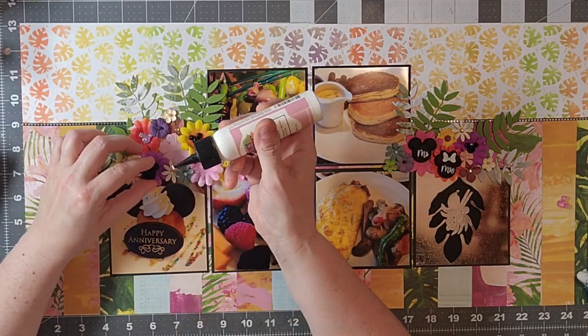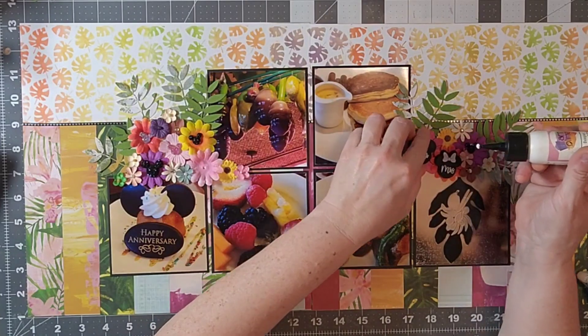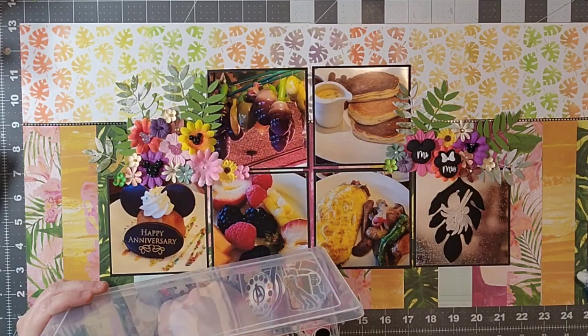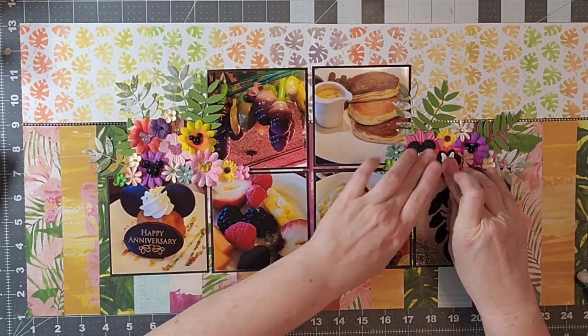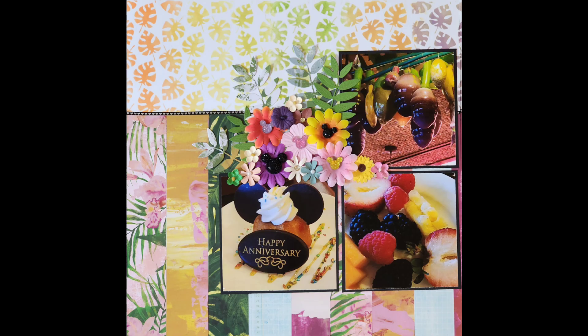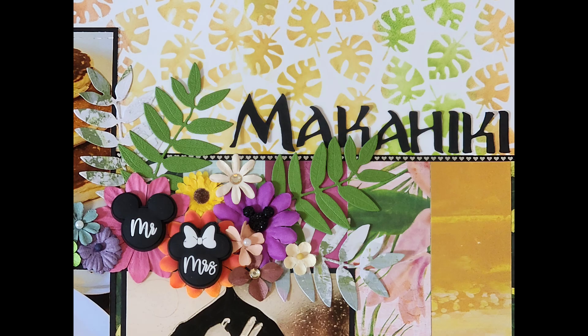I'm also going to be using some embellishments from the Scraps and Ink Craft Etsy store — I think those are super cute and I'll link to that store in the description in case you're interested in some of this flair. I love the little Mickey heads; since this is our anniversary I am using the Mr. and Mrs. Mickey head. Thank you so much for hanging in there with me — I appreciate your support. If you're not yet a subscriber, make sure you hit that subscribe button, and if you like this video hit that like button as well. I hope you all have a magical day — see you next time, bye!